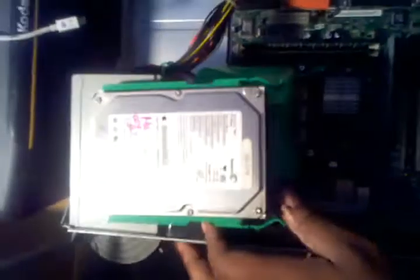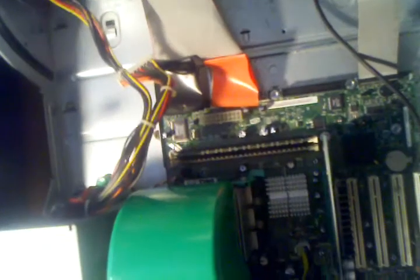In this video I'm going to show how to install a hard disk drive in a Dell OptiPlex. What you'll need is obviously a hard drive. This one is a 60GB Barracuda 7200 RPM hard drive.